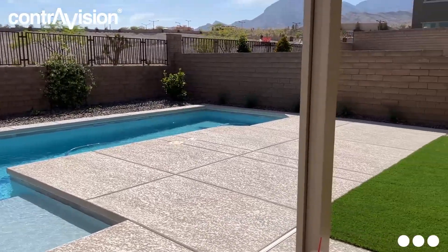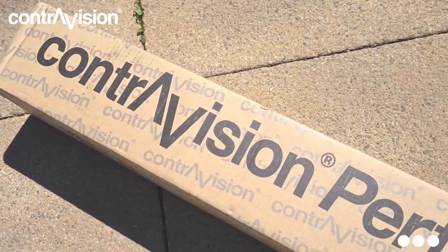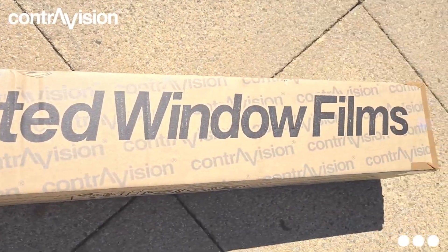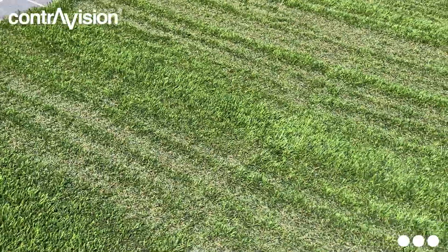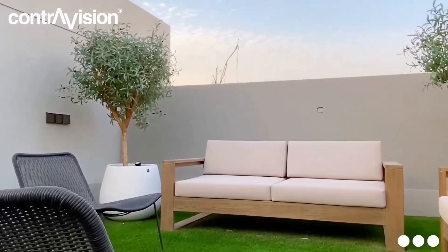If you're experiencing turf scorching, then ContraVision has the solution for you. ContraVision Scorch Protect is a clear perforated film designed to prevent artificial turf, vinyl siding, and patio furniture from melting and scorching.